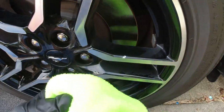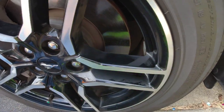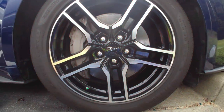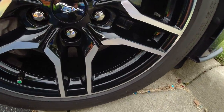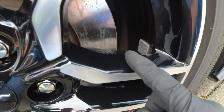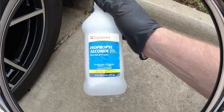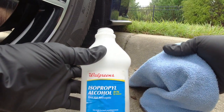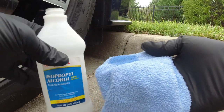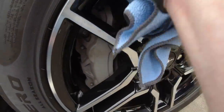Then take a clean microfiber cloth — you should have bags of these — and wipe away all the compound you just used. As you can see, we're starting to get a little shine back. Through the power of editing, you can now see the finished work after using the Meguiar's Compound — all the tar is gone and the wheel looks like new. Once done using the compound, grab some rubbing alcohol, put it on a clean microfiber cloth, and wipe down all your wheels to remove any compound residue left behind.